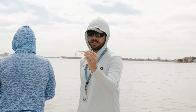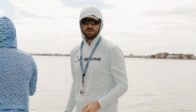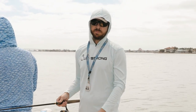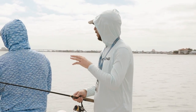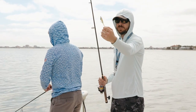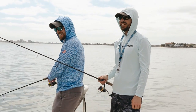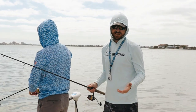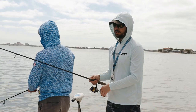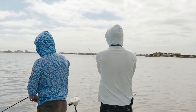Not only is depth control with what you rig it with important, the actual retrieve is extremely important as well. We've been out here for a little bit — got into a bunch of reds, they're all small, but we've been having some fun. Joe's right here; we're basically using the same lure — both using the slam shady paddle tails. I caught at least three reds, and Joe's sitting right next to me using the same lure. Everything was the same except my retrieve was a little bit slower, and I'll show you what I've been doing.